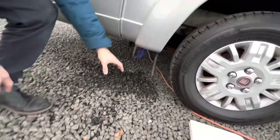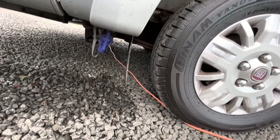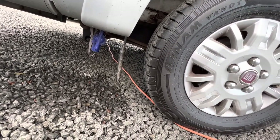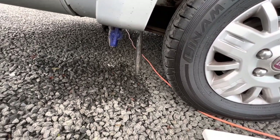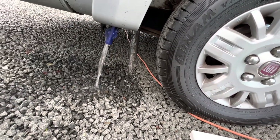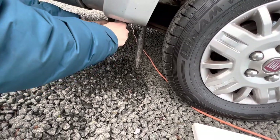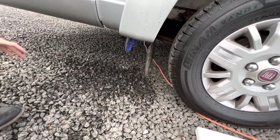Underneath here, just behind the back wheel, you've got your fresh water drain-off point, similar to your waste but this is fresh, clean water that comes out of here. If you've taken on contaminated water, you'd open this up and drain it off. Or if you were draining the system in the winter completely, you'd open it up and leave it open to stop the water from freezing in the fresh water tank.